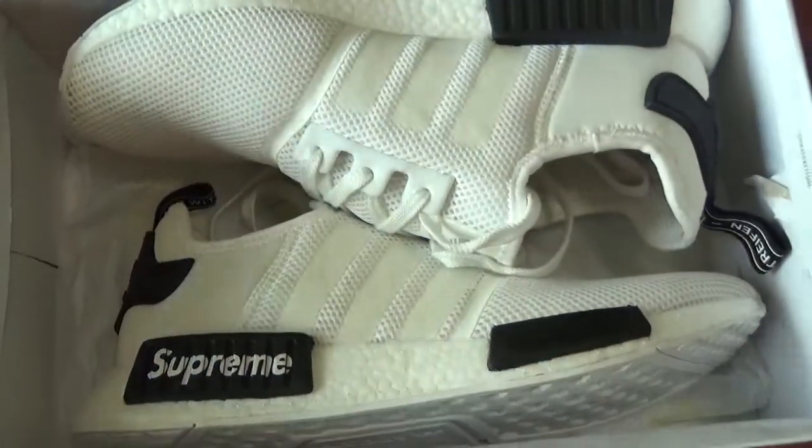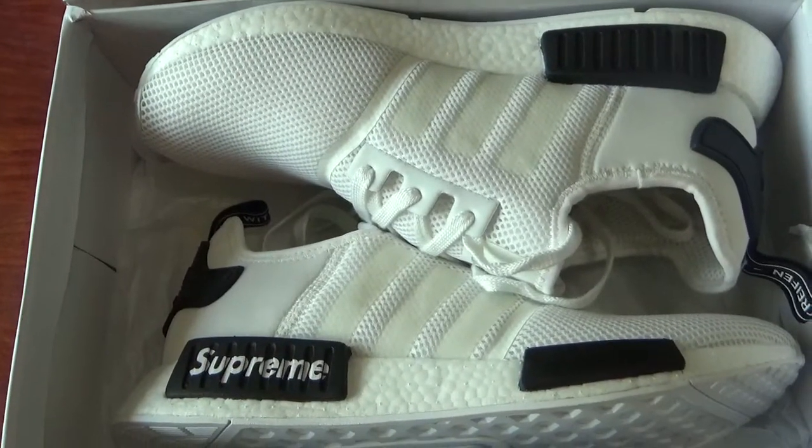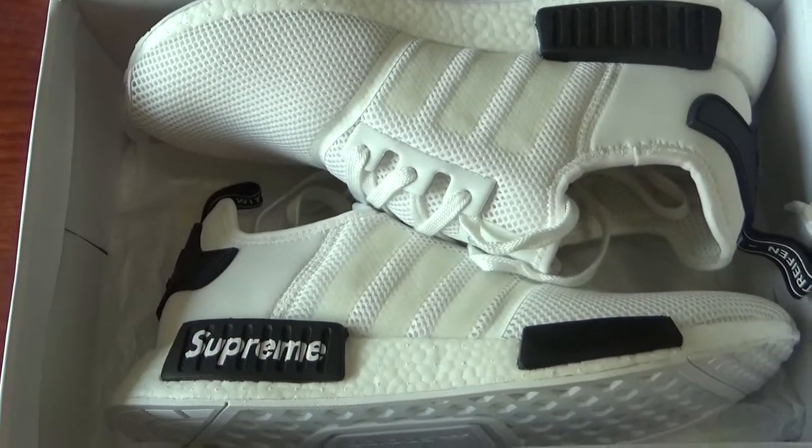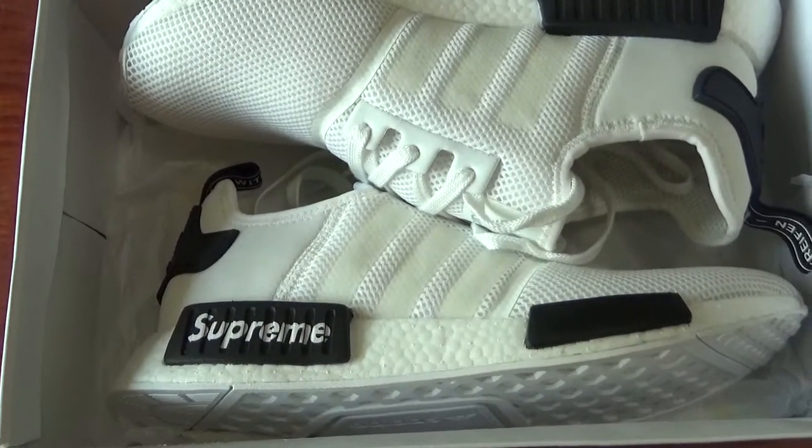Now let's come to the shoes directly. You can see this shoe is named Adidas NMD, the shoe printed with the serious boot. Let's come to the shoes in detail. In the box here is the tissue paper with Adidas original logos.